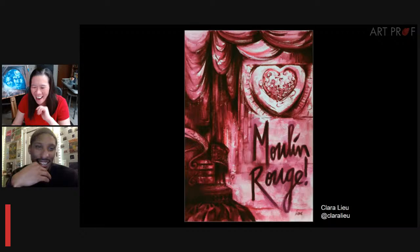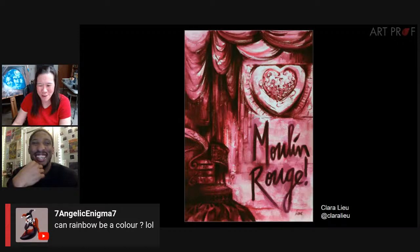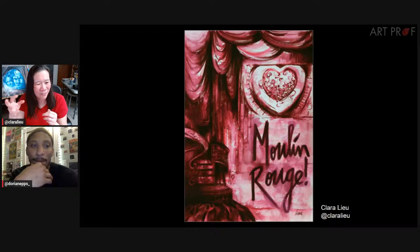Lexi is asking, does iridescent count? You'd have to pick one color that is iridescent. And for those asking about rainbow — that does not count. Jane's friend says favorite color is sparkle. Think about that color carefully. Pink and red are really difficult because something's red, fine — but when you add white it turns to pink, which has so many associations. And when you make red darker, it turns to brown. So red is actually not easy to use.